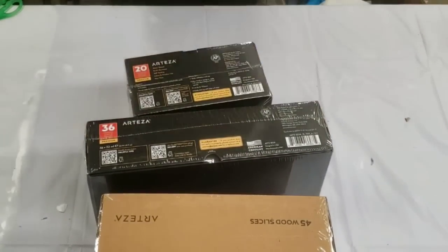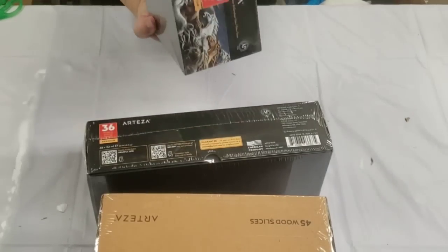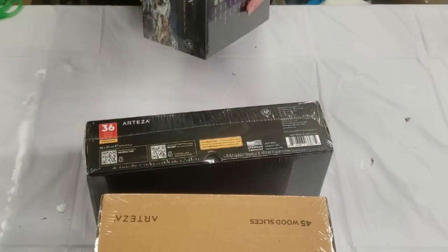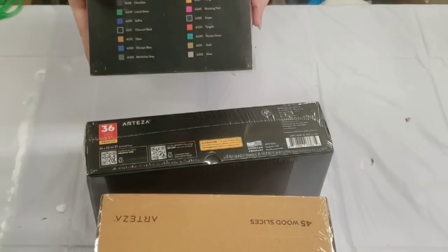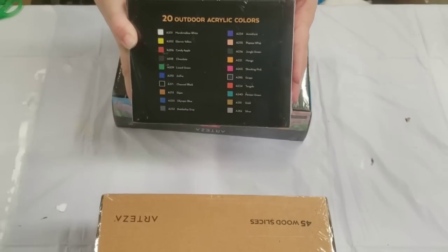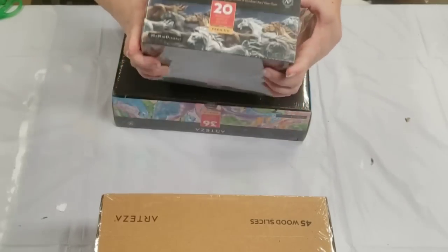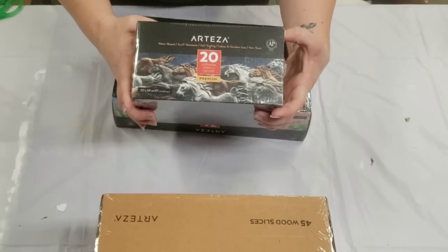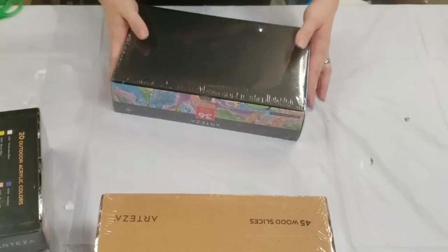I don't actually even know what we've got. So first, 20 outdoor acrylic colors. That's really exciting. Shake well before use, use a brush or a sponge to apply. That's really cool — it's for indoor and outdoor use.